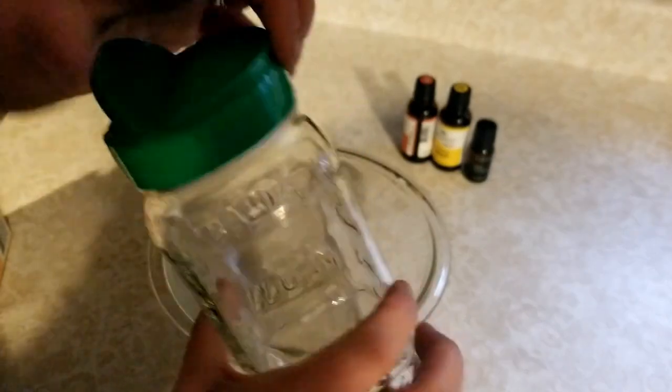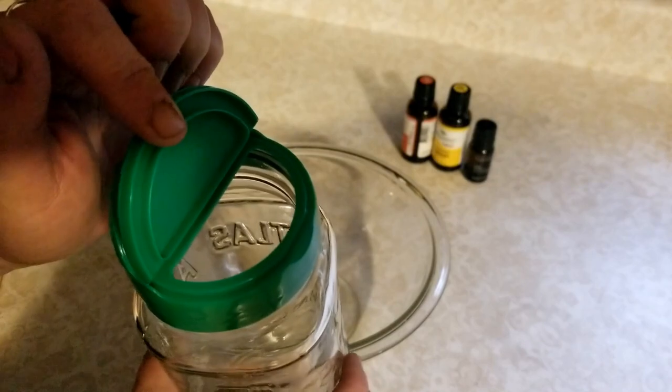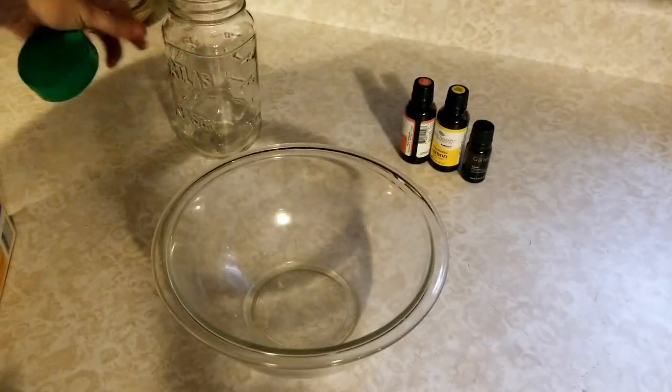They've got the shaker on one side, and a little scoop thing on the other side so you can pour it out or whatever — these are super handy. So we're just going to whip this up real quick, and it's just a couple of ingredients.